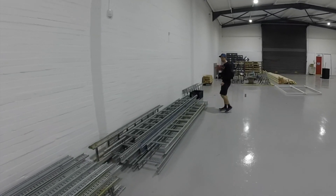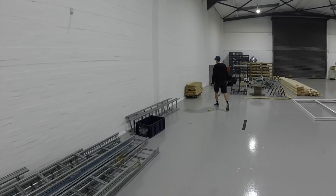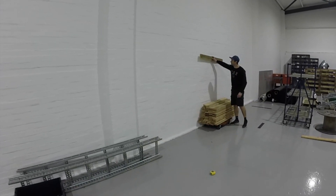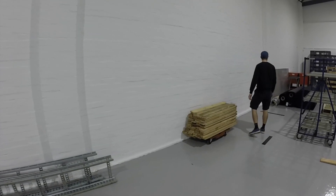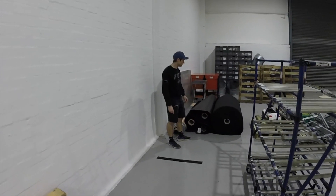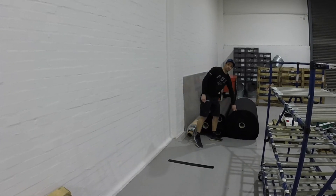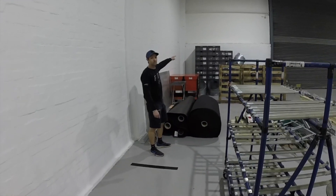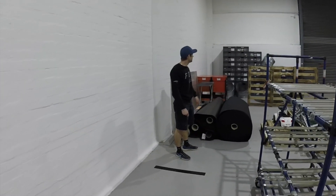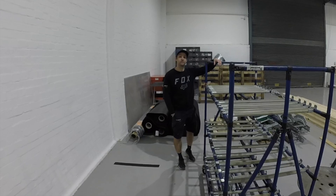Sticking with the upcycle theme, we managed to get more materials that were going to go to waste - they're going to be turned into some nice upcycled cladding. They've also given us a load of their scrap that was going to landfill, which is going to get upcycled into fitting out the bus and other areas. The plastic boxes were also just going to get destroyed or sent to landfill - hopefully doing our little bit to help save the planet.